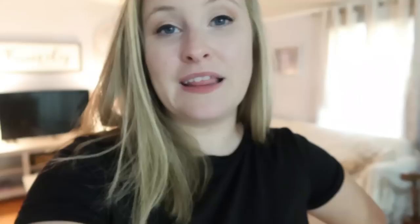Alright guys, that is going to complete this home tour. I really hope that you enjoyed the video. I thought it would be fun to show you what the house looked like before versus what it looks like now. Don't forget to like and subscribe and leave your butterfly emoji in the comments down below. Thank you guys for watching and I'll see you in the next one.